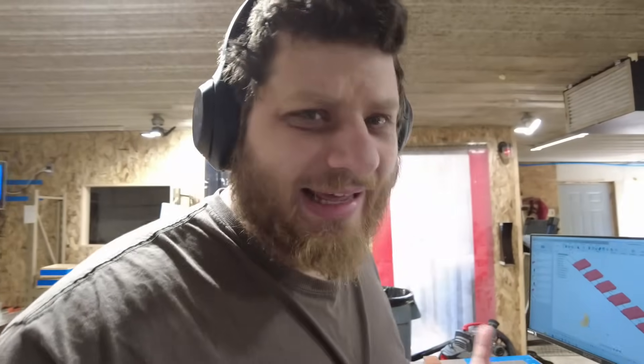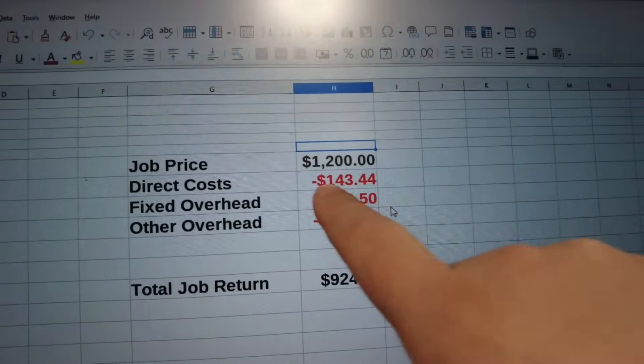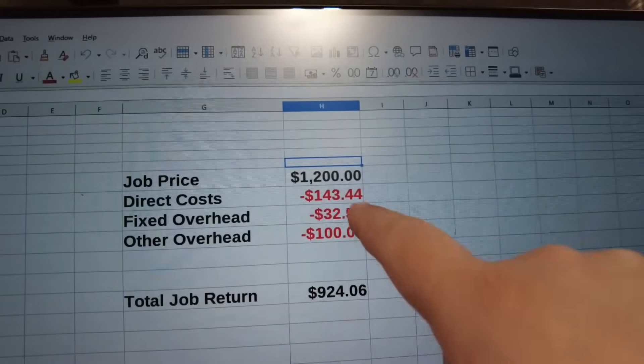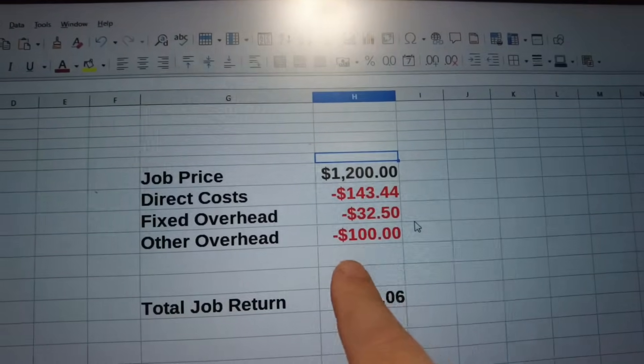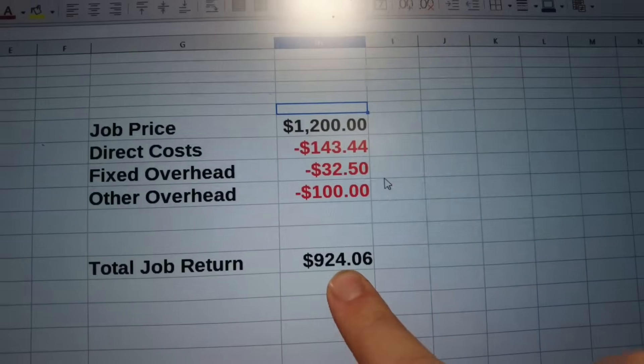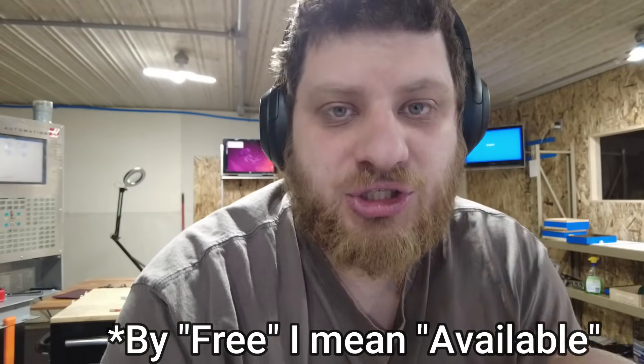That tooling does still wear out and still cost money. There are also these fun things called taxes, which I'm not covering in these numbers, but generally I'm a one-man shop — I run pretty lean and don't have much overhead. So with these numbers: job costs $1,200, direct costs — that's just for the material on this job — fixed overhead is my machine payment and electricity costs divided by the number of jobs I do on average a month, other overhead is a guess based on experience that covers things like jelly bean tooling, paper towels, and coolant. So for this job, I should be pocketing about $924. I don't want to call that job profit because that technically doesn't include paying myself, but since I am a one-person business, that is what goes back into my bank account — my free cash that I can use either to take out and pay myself or to invest back in the business.